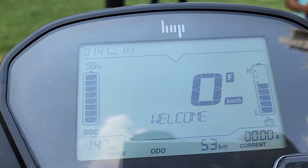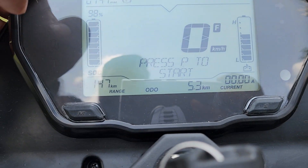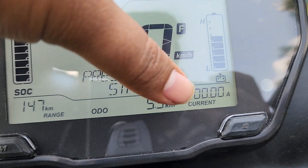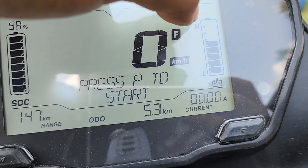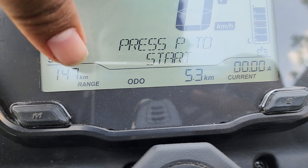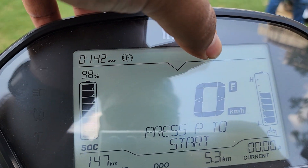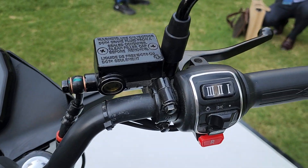On the instrument console you get a startup animation and all the information you need — battery state of charge, speed, gear position, and a reverse mode indicator. There's a battery heat indicator so if it goes too high you can stop and let the battery cool down. You also have the range display, odometer, clock, all the telltale signs, and turn-by-turn navigation on the screen.